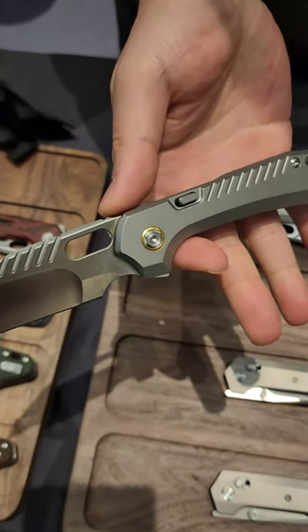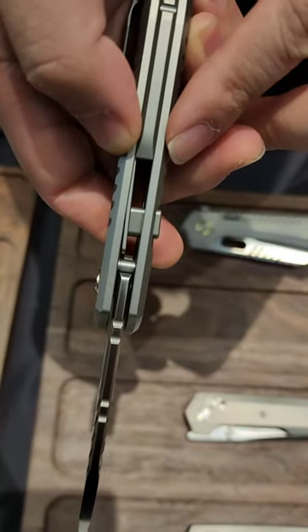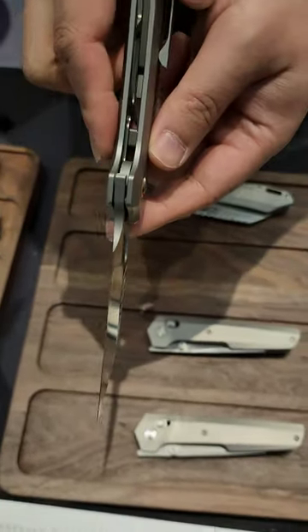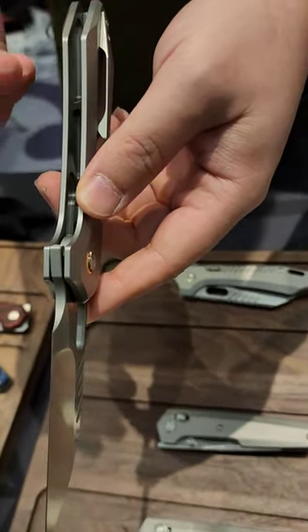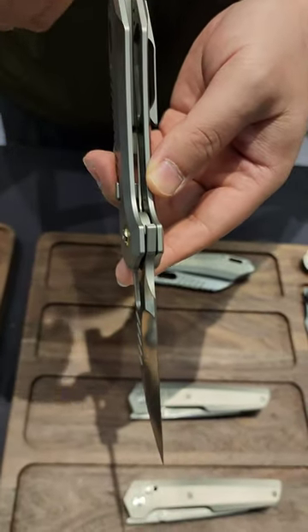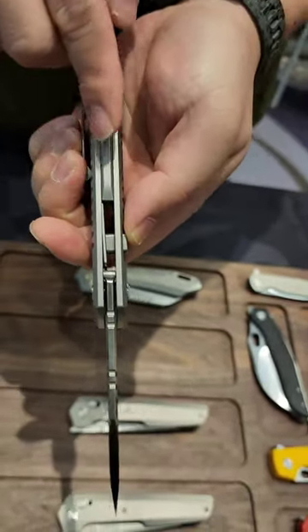What seems like a button lock is not actually a button lock. Show me what's going on in here. It's a modified compression lock — kind of a best of both worlds, really. It's like a hybrid between a frame lock and a compression lock. You probably cannot see the whole lock bar on this knife because the lock bar is hidden beneath the back spacer.